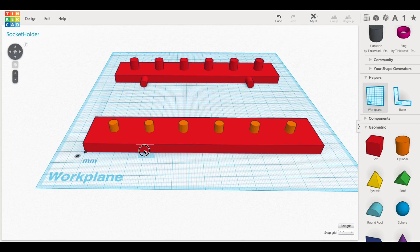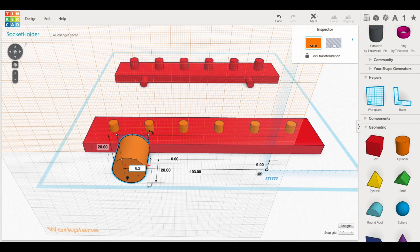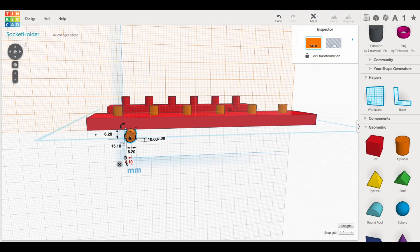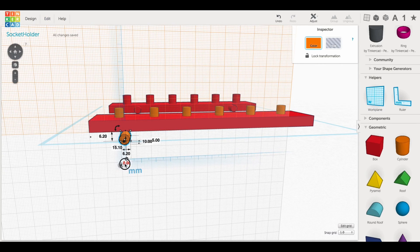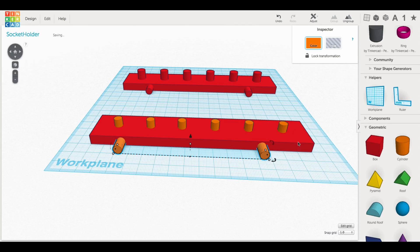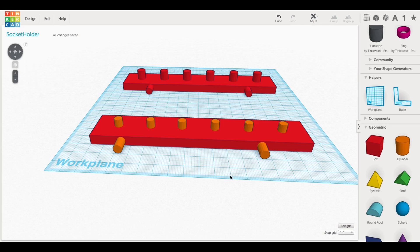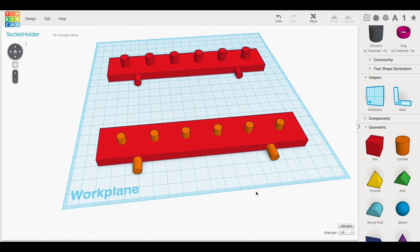Now I need to put the pins on the back for the pegboard. I move the work plane to the side, bring in another cylinder, and make it 6.2mm by 6.2mm and 10mm deep. Here's the trick: I bring the ruler tool over, reset the pin to zero, and then position it exactly 101.6mm away because that gives me four inches, which is the hole spacing for pegboard. Then I group those two together, slide them up to about centered, use the align tool to align it to the block, and group everything together - and I've got the platform.